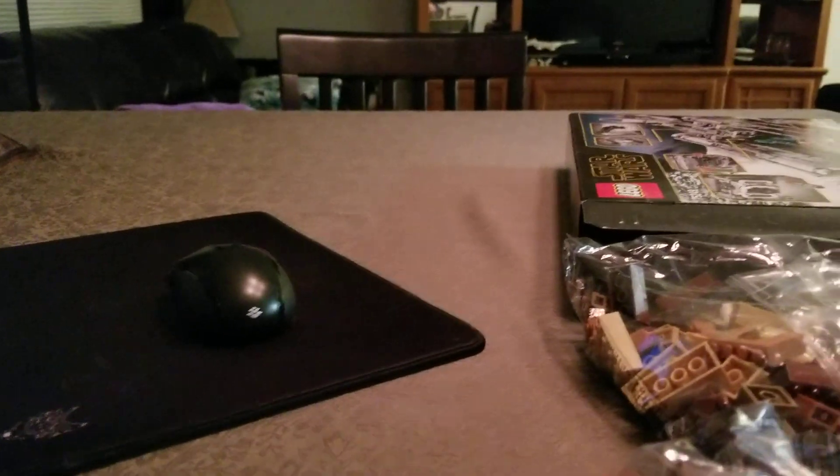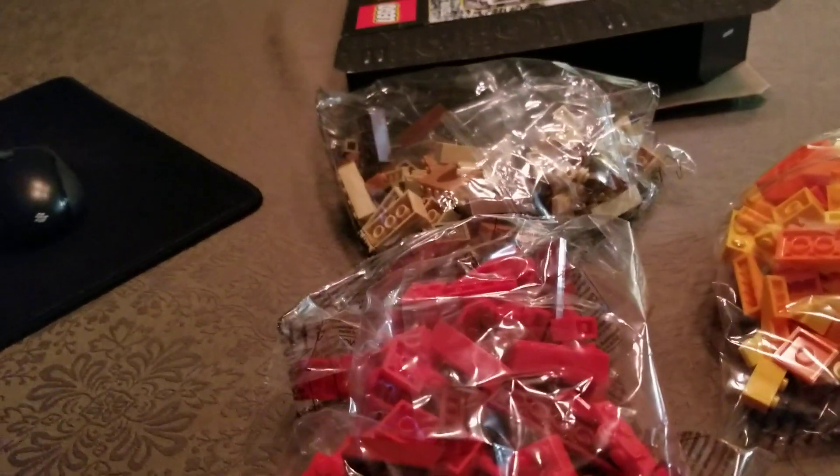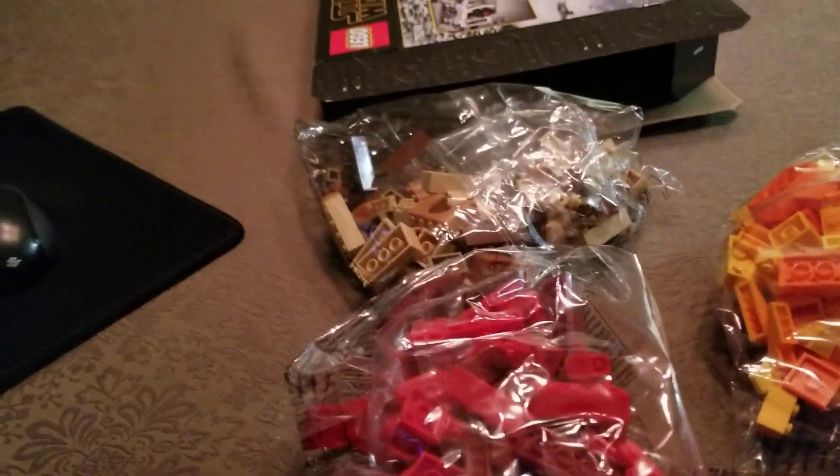Yeah, that certainly does not look correct. That is anything but correct. So this has been messed with. I don't know how, but it's been messed with.